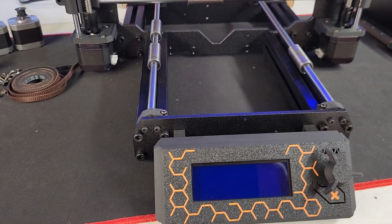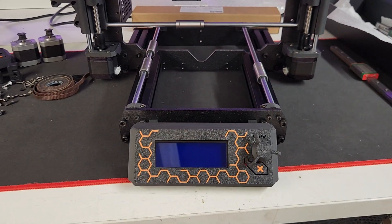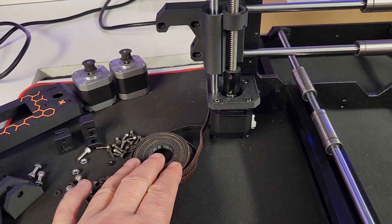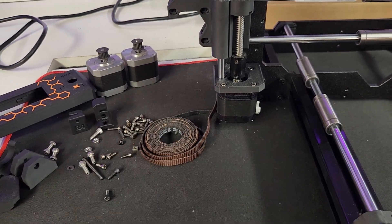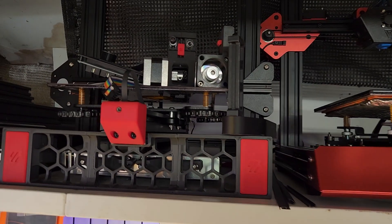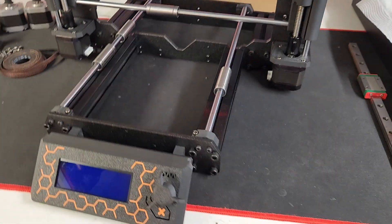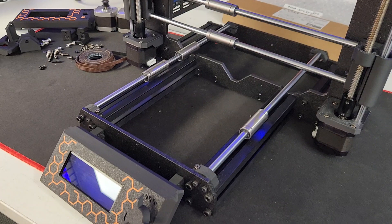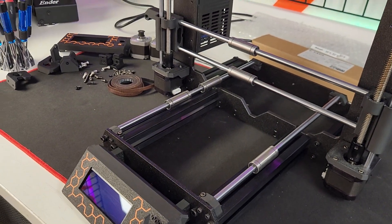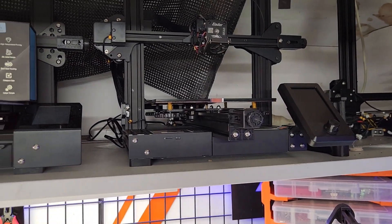I've got no real need for this printer honestly, but it'll be fun building it and seeing what it can be built for. I've got some old Gates belts off a decommissioned Switchwire build. Honestly, bed slingers don't offer me anything you can't get from a simple cheap CoreXY or even an H-bot.